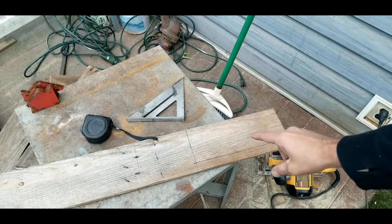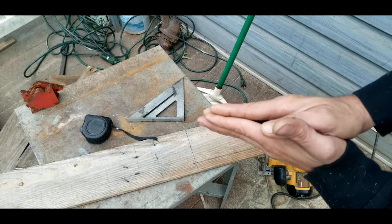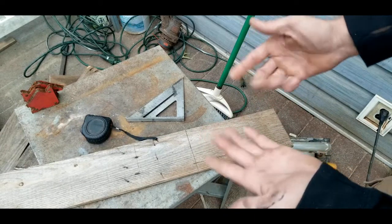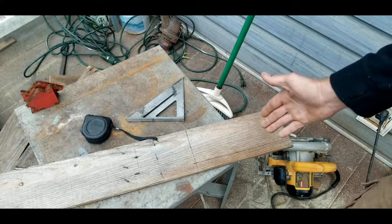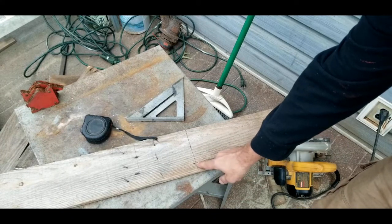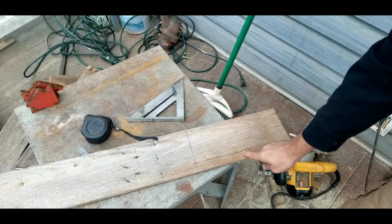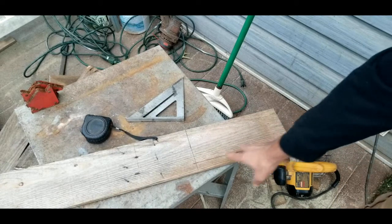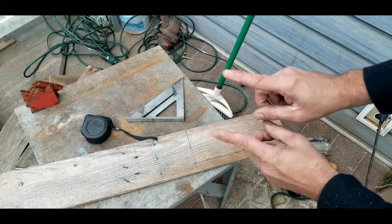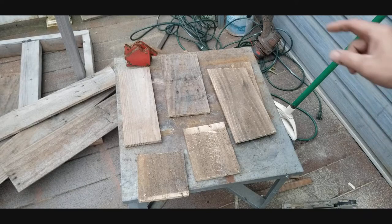Now cut out a door for the front. Place two side boards side by side onto the back board and measure the distance between the two boards to the end — that gave me four and a half inches. Make the door 12 inches long and four and a half inches wide. Cut that out and it will fit in between the two side pieces.